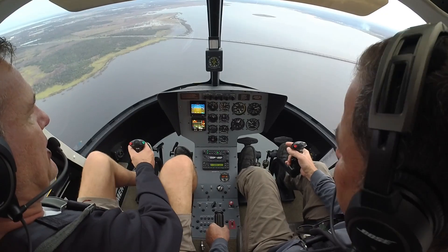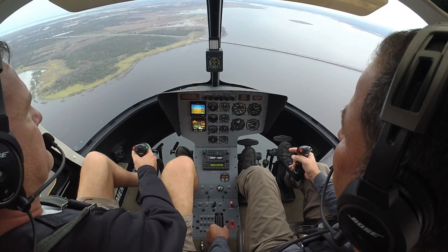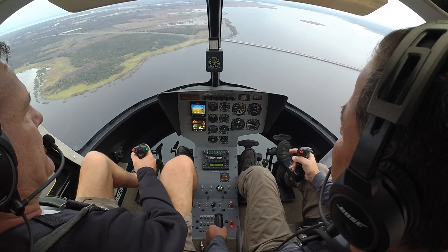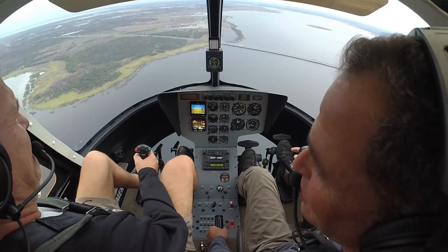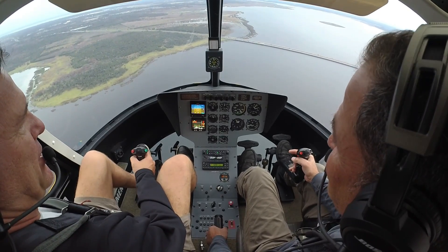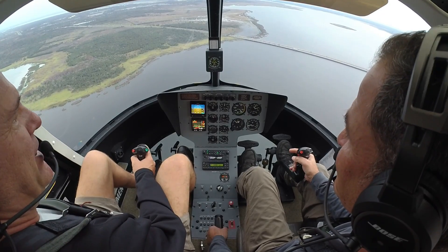Here we are. Nice and gentle. Right foot. I want you to look at the needles. This is your auto. Look at your rotor speed — in the green. Engine is decoupled. You've got to be kidding me. You're flying, you're flying.